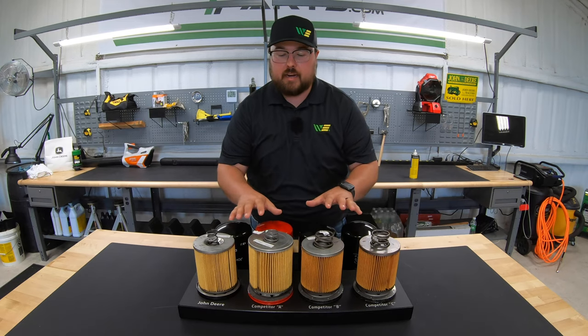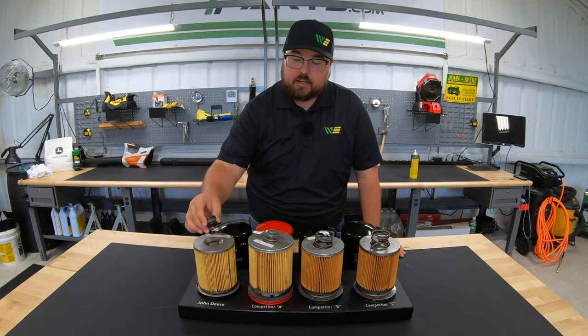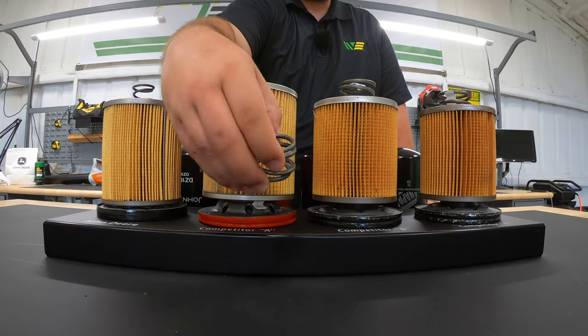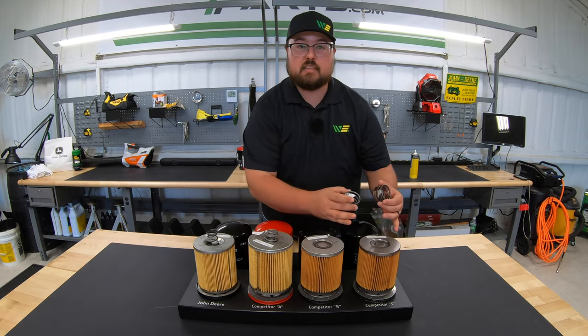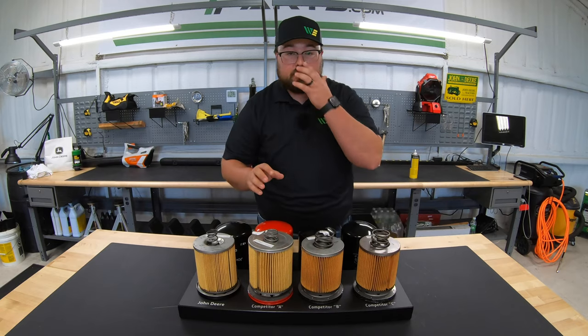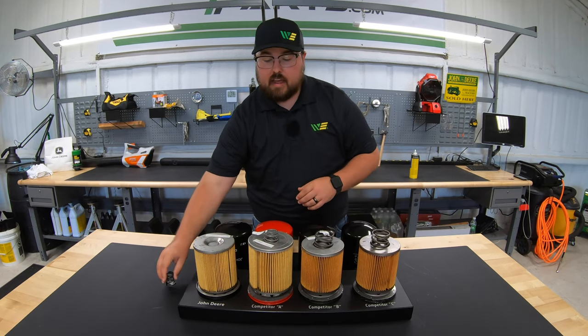The first thing we're going to notice at the top is the spring system. On the John Deere we have a smaller spring. Moving to the Baldwin, we have a little bit larger spring. And on the Wicks and Napa — which are identical since Wicks makes the Napa filter — you have a much larger spring. So the question is, why are these springs different?